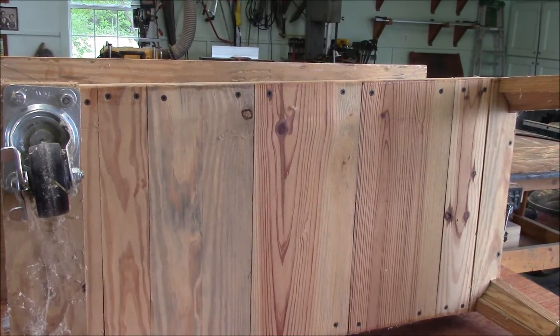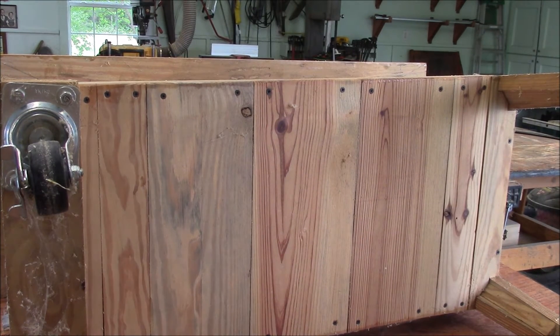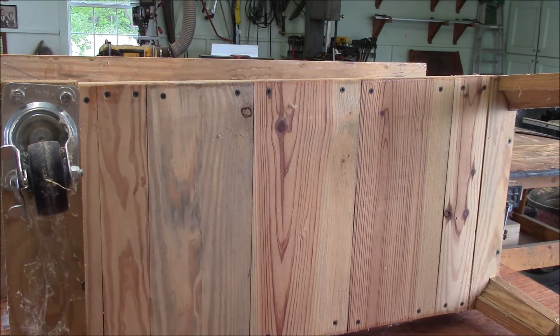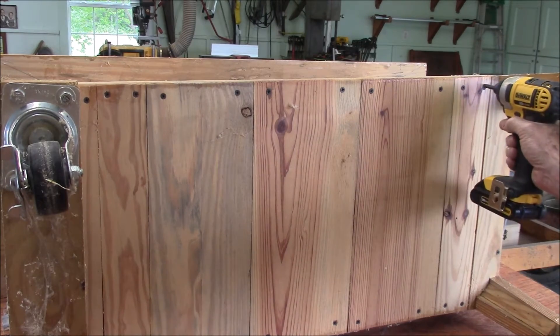I'm not going to use this bottom shelf anymore so I'm going to just take it out of there. It's kind of interesting the way I built it — I built it out of pine boards, neatly trimmed around these corners. Kind of a shame but I don't need it, don't want it.